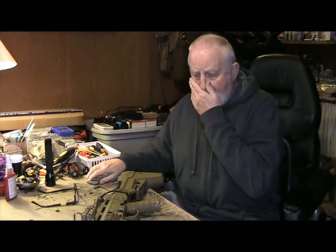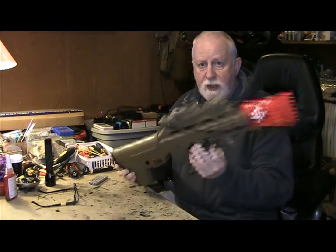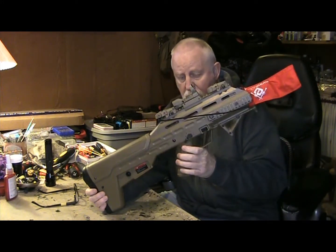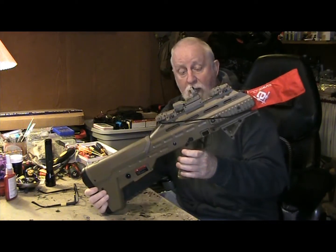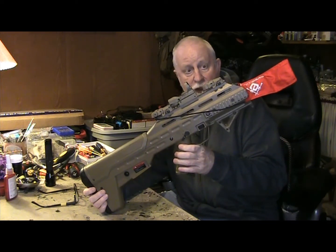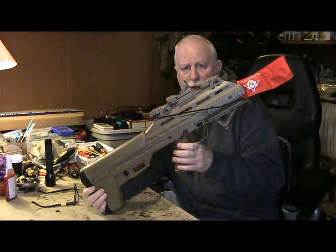Today we're looking at a fix I'm doing for a friend. This is the APS UAR that I sold to a friend of mine — his girlfriend picked it up and it just stopped working.